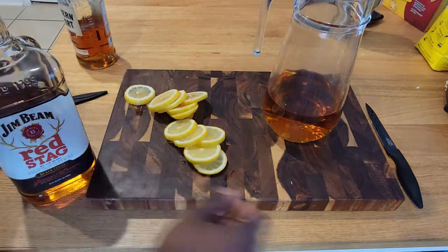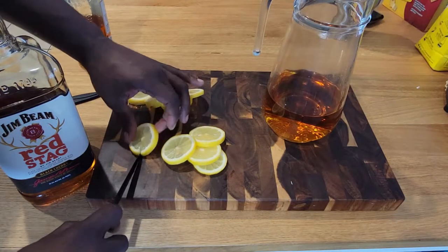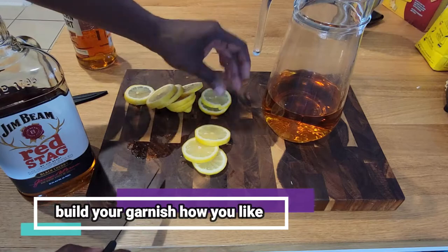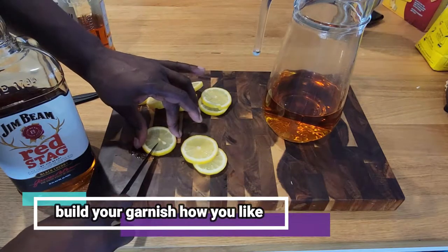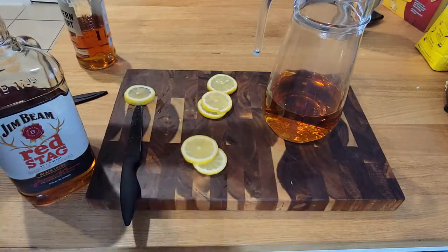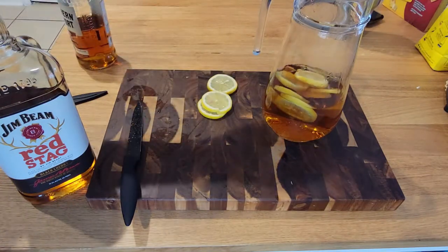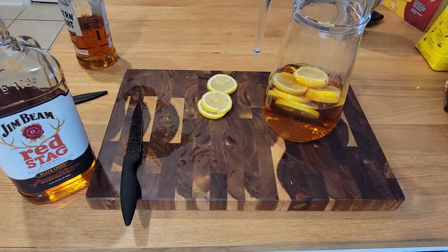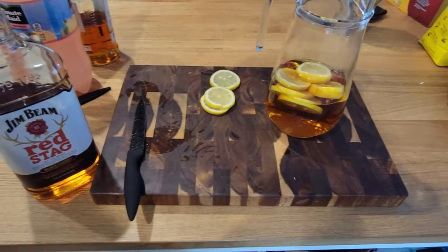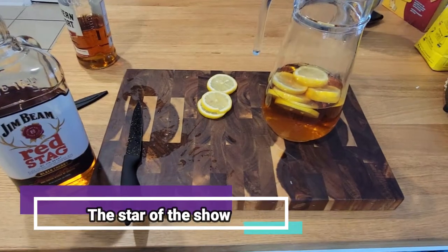We're going to go ahead and work on some garnishes because we're trying to be fancy out here, just a little bit. If it was just for me, I'd have the pitcher with no garnish, but you know. Go ahead and throw the rest of your beautifully sliced lemons into your pitcher, and kiss it with a little lemon juice — only one ounce if you're making a single portion.